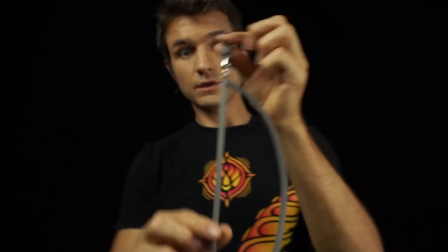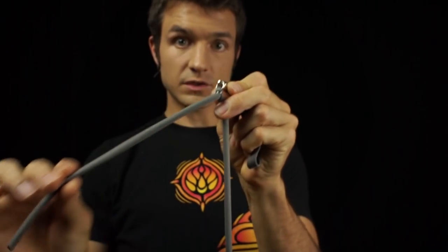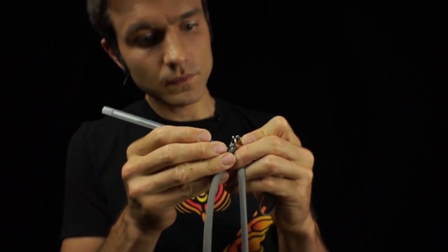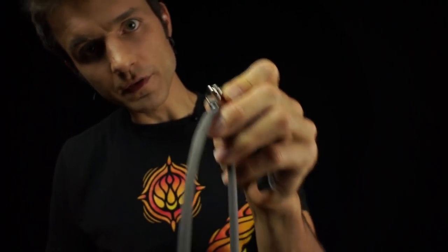When you've got the exact length that you want, you're going to want to mark the spot where the extra leash comes off. Any pen or marker will do. Just made my little mark right there.